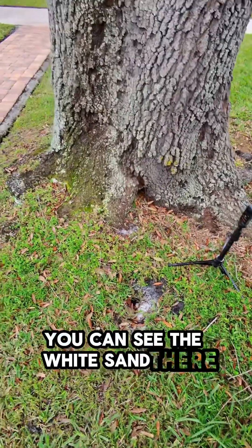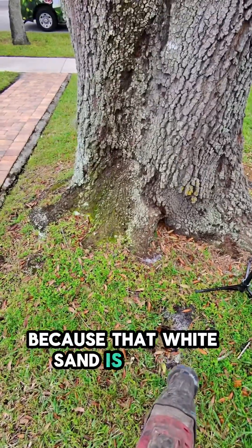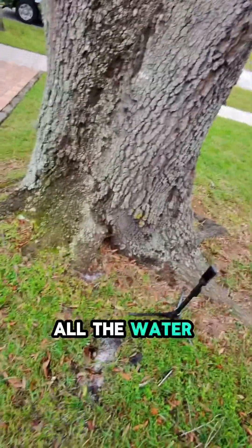You can see the white sand there — that's how we know there's water leaking in this area, because that white sand is lighter than the darker sand around it. That's how we can tell there's a leak here, not just from when we turn the system on and all the water comes out right there and the rest of the zone has no pressure.